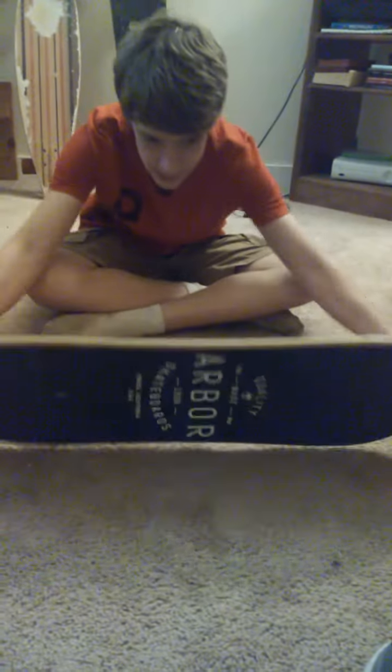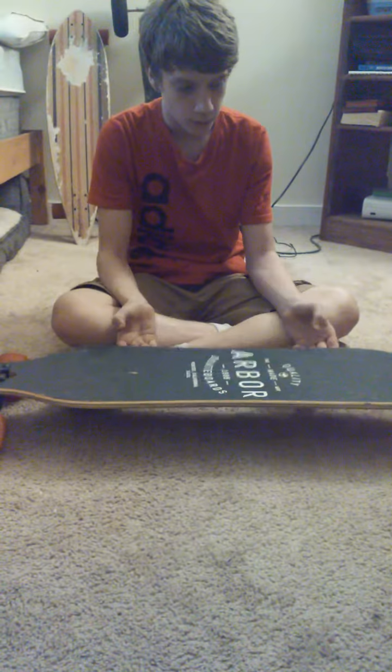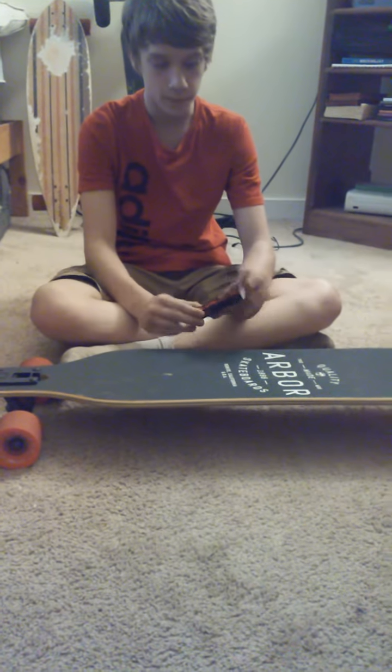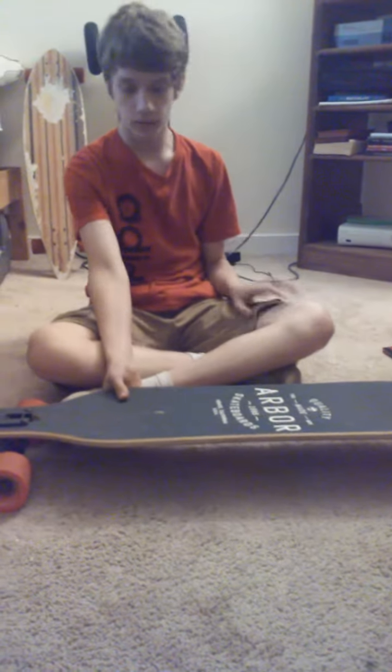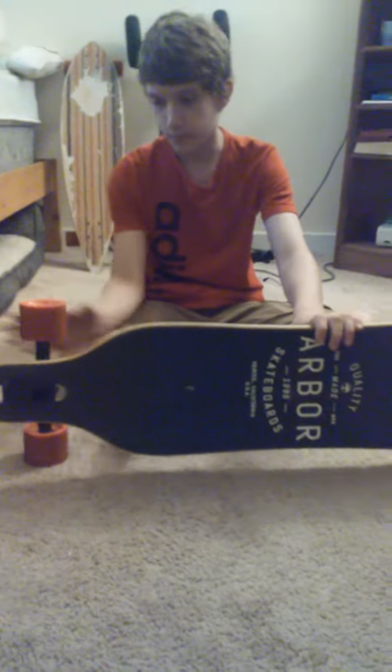Today we're going to be doing a review on the Arbor Axis GT Artist Series. I got this board at Zoomies — originally it was $212 with tax. I got the Bone Reds, which I would strongly recommend. There's a video on my channel, go check it out.